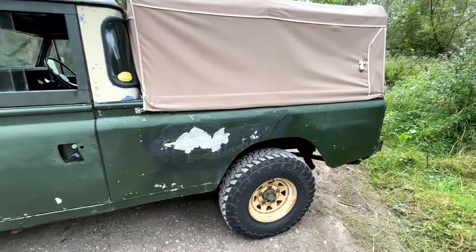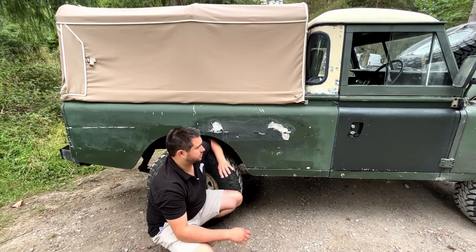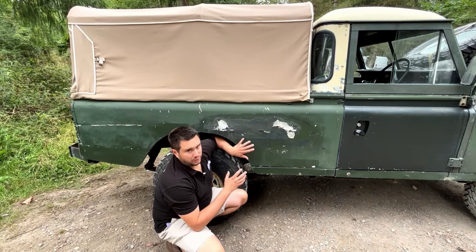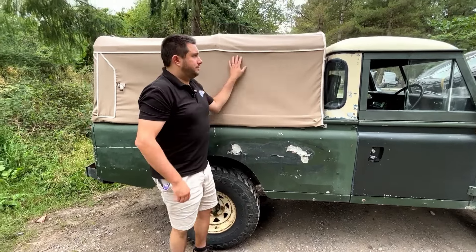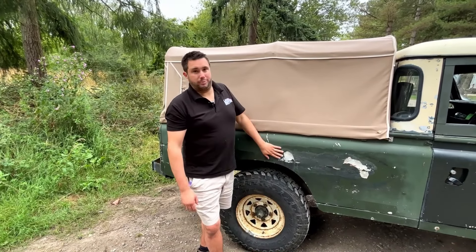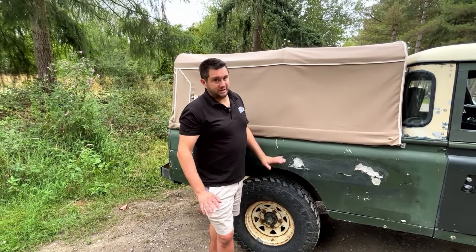The real problems are in the back of the tub. This was previously owned by a village garage, so it's been used for carting around engines, gearboxes, and other bulky heavy stuff that's completely destroyed the inside of the tub. There are a lot of gaps, a lot of holes, and a lot of bad repairs. Whenever I use this for camping, whatever I put in the back tends to get wet. The Exmoor Trim three-quarter canvas does a great job of stopping rain from the top, but water splashes up from the wheels. I'm actually going to replace this tub with a good used one I've bought, tidied up, and repaired with parts from YRM Metal Solutions.